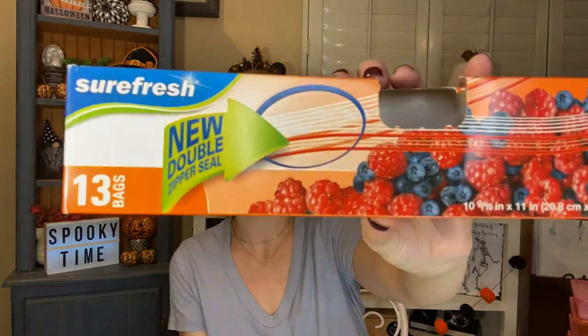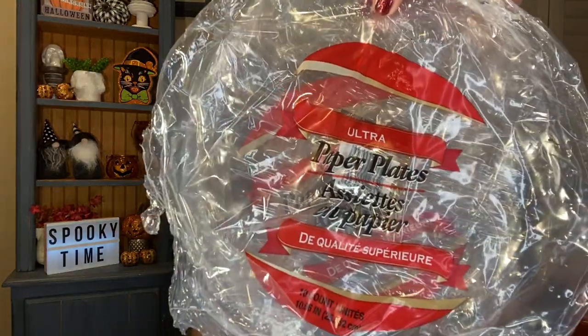I used up a thing of the Sure Fresh 13-count gallon storage bags — the little Ziploc-style baggies. These are nice, I like them, I use them up. Always buy those — will repurchase. I also used two more sets of the ultra paper plates. These are the ones that come in 10-count — just a little bit sturdier white plates. Those are my favorite ones. I already have repurchased and will continue to repurchase.